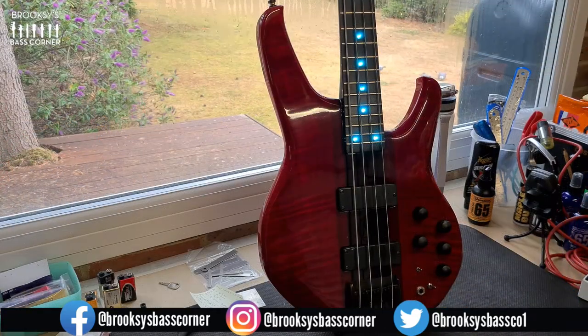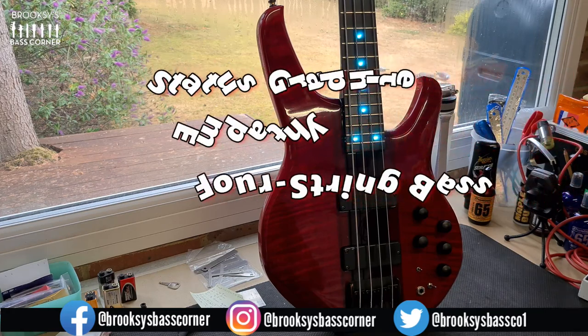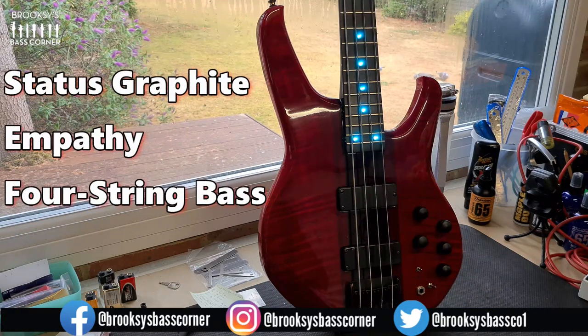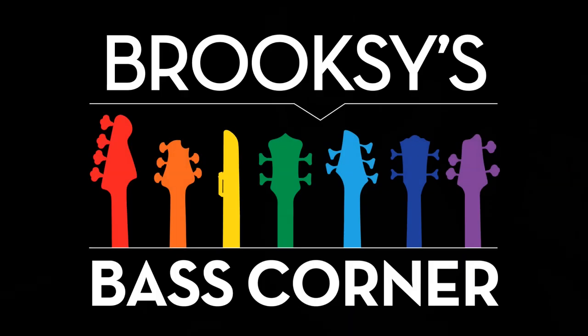So there you go — what do you think? Is that getting the vote? Let me know what you think via the comments below. Leave any comments or questions you might have and I'll come back to you as soon as I can. So there we have a cleaned, set up Status Graphite Empathy 4-string bass — cleaned up, checked over, and looking fabulous. I hope you enjoyed the video. If you did and you enjoy the other content on the channel, please hit the subscribe button, hit the notification bell, and give the video a thumbs up, as it really helps to push the channel along. Feel free to hit the super thanks icon below the video, which allows you to contribute or donate to the channel if you enjoyed this video. Links to products I've used in this video will be listed in the description box below. Look forward to seeing you next time here on Brooks's Bass Corner. Look after yourselves and take it easy. Bye for now.